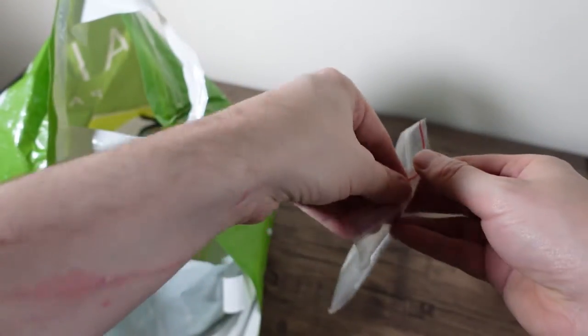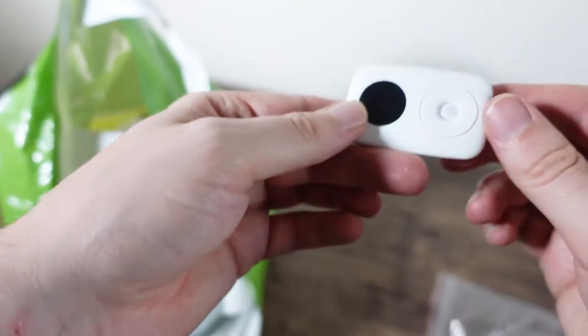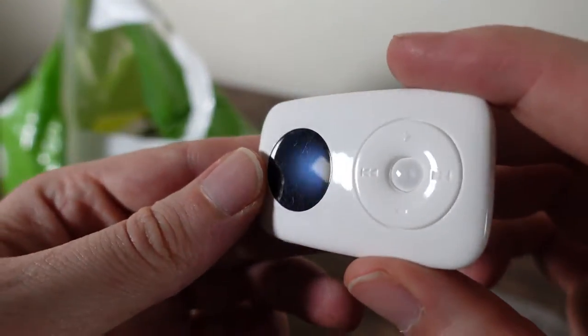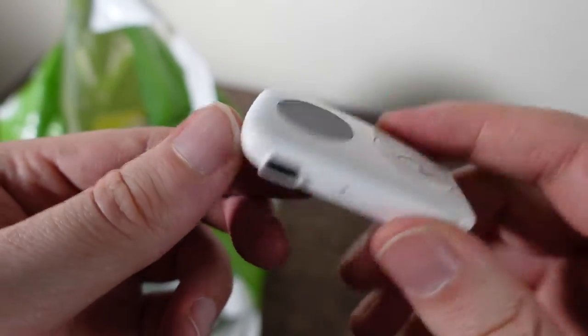That is an MP3 player of unknown origin. Oh — Creative Zen Stone Plus, 2GB. Can't say no to an MP3 player!